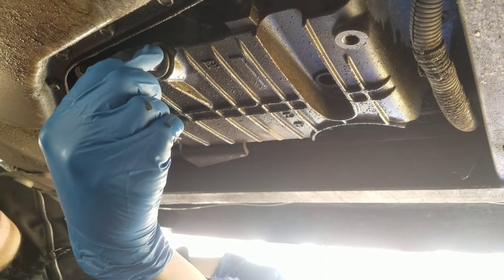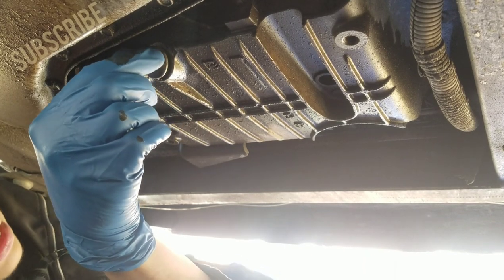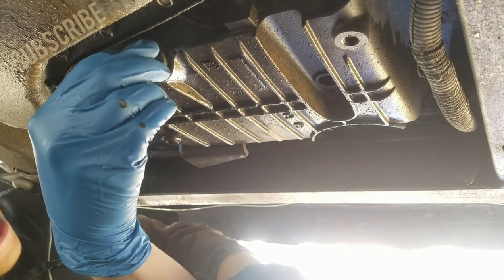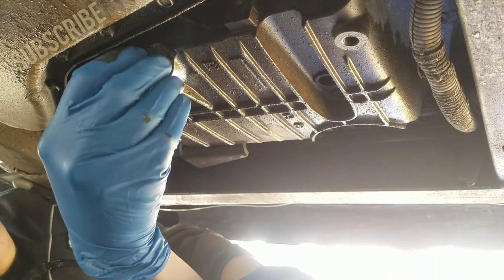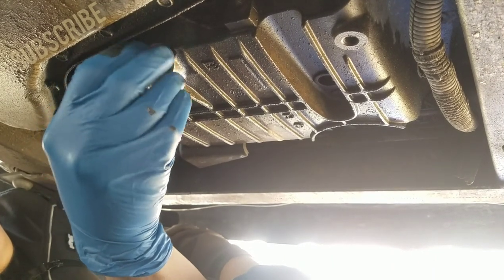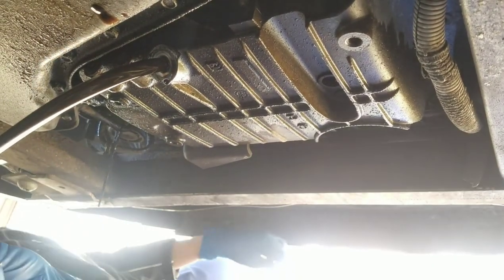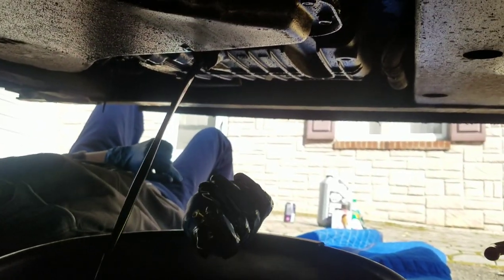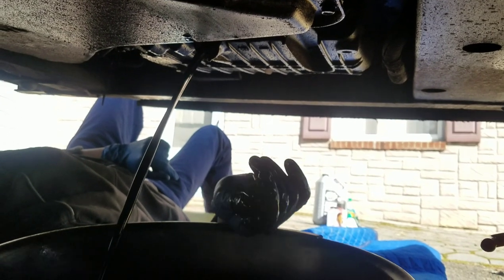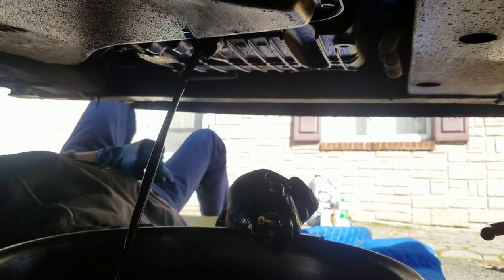Now we're underneath the car — we loosen the drain bolt and take it all the way off with our drain pan in place. She's draining out. We'll let this drain for a little bit and then get back to you.